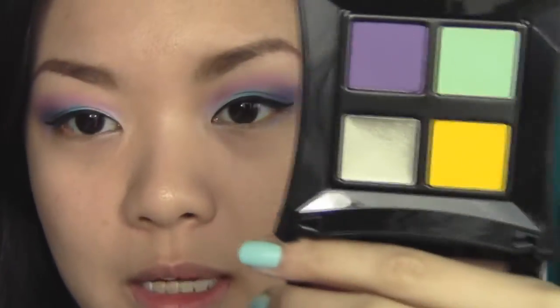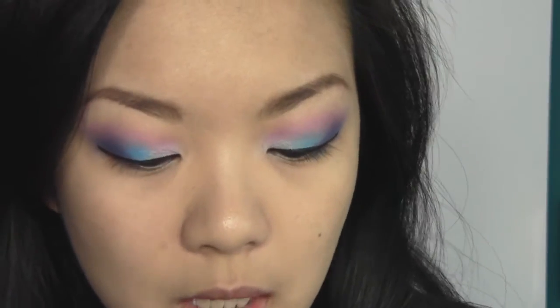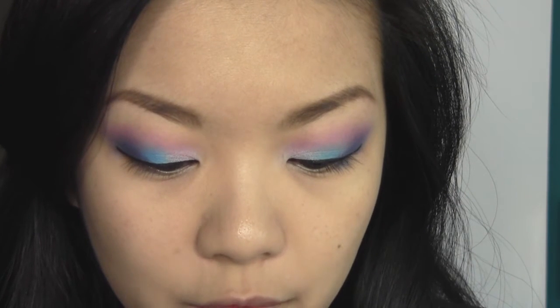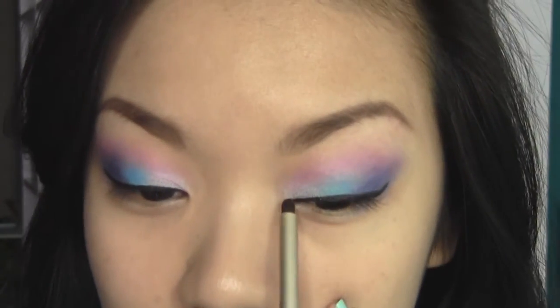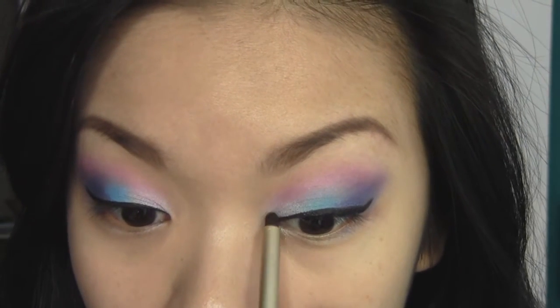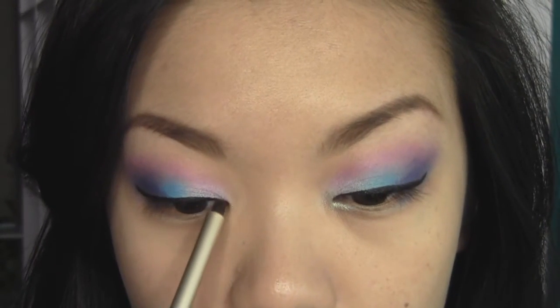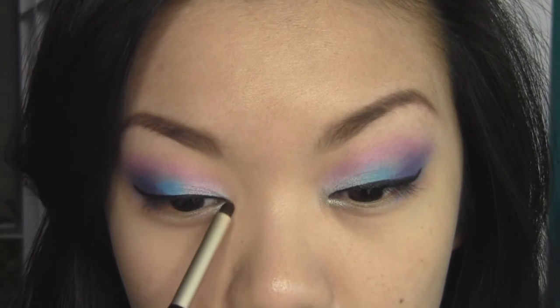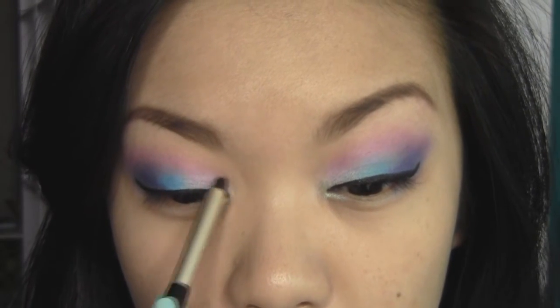So I've done the liner on the upper lash line. Now I'm going to go in with my Illamasqua Fundamentalism palette and pick up this cream pigment — it's silver — with my smokey eyeliner brush and apply it to the very inner corners of my eyes. This is going to open up the eyes and go very well with the color I'm going to place on my lower lash line.